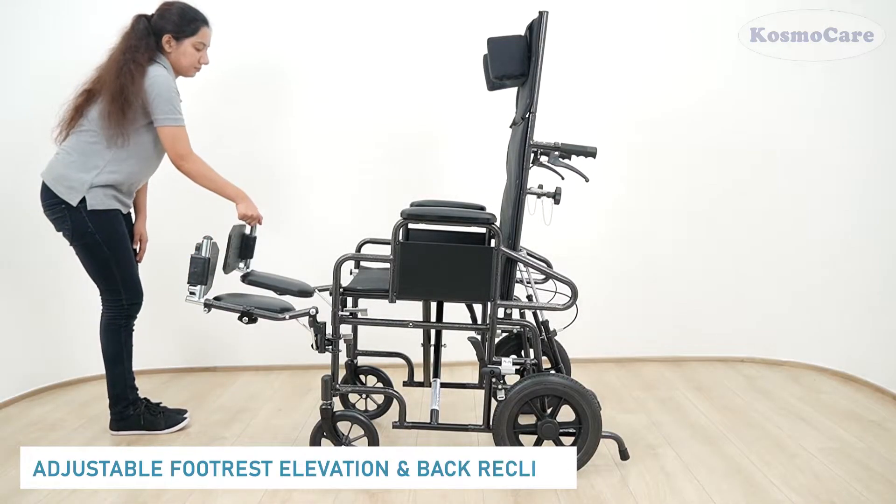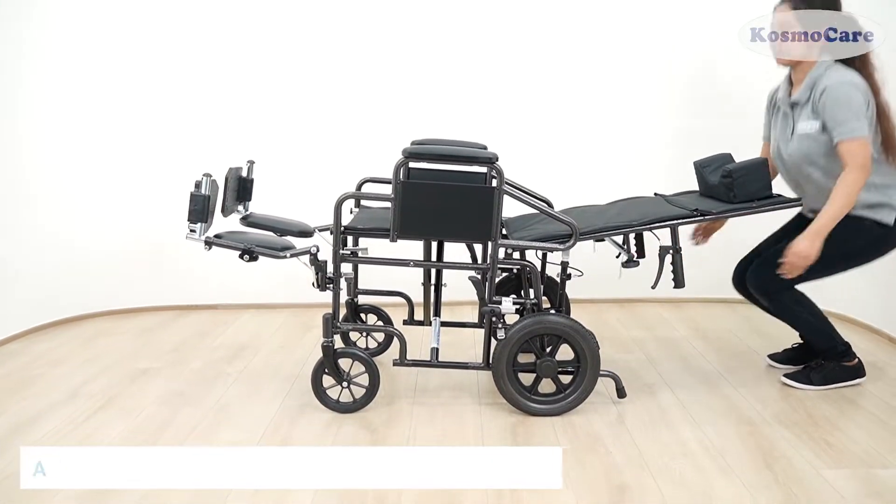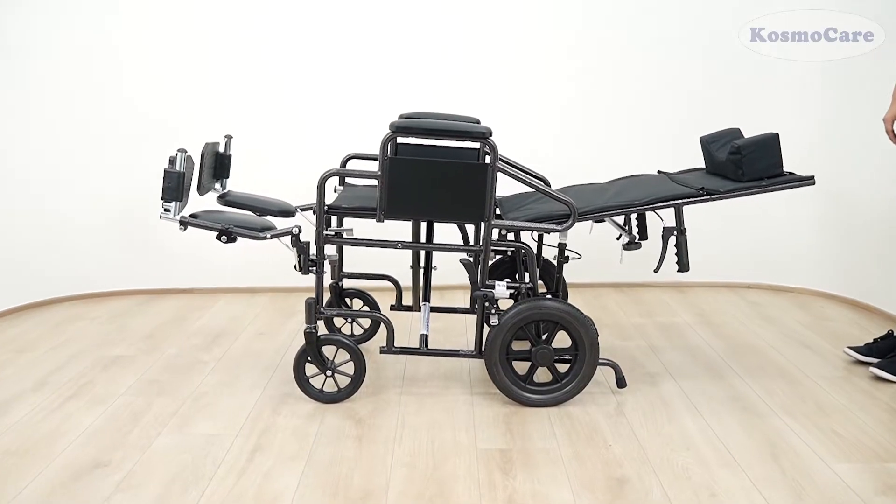Adjust the footrest elevation and back recline at multiple levels as per the user's convenience. This change in position helps reduce pressure on the back.